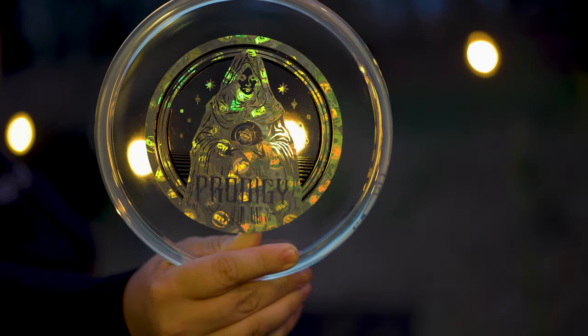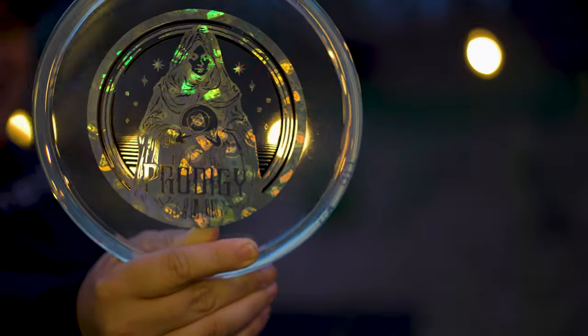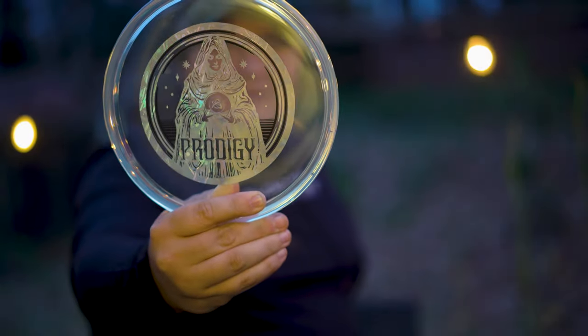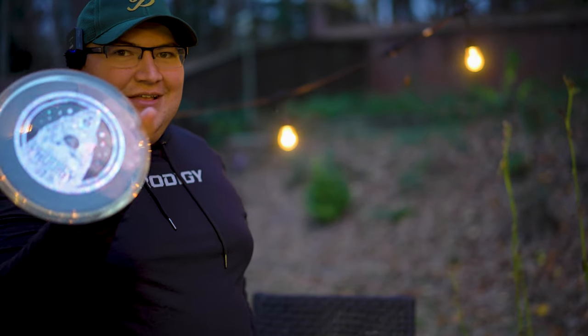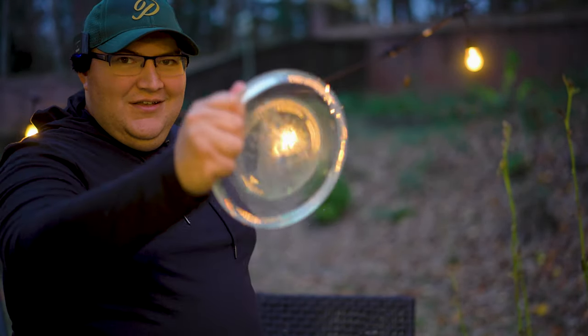They call this the Crystal Ball A5 in 400 crystal plastic. Look how clear that is! The A5 is probably my favorite approach disc right now — I'm already bagging a 300 plastic A5. This feels great in the hand, but I'm worried I'm going to throw it in the fall and it'll get lost under some leaves. It is so crystal clear — that's so crazy looking.